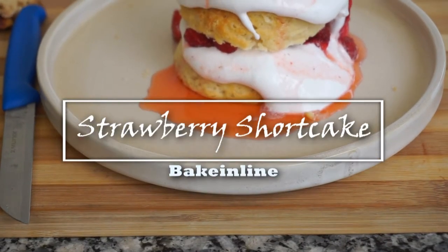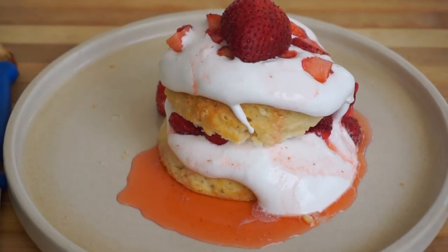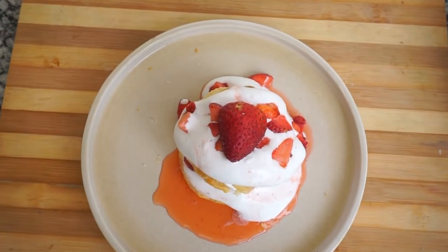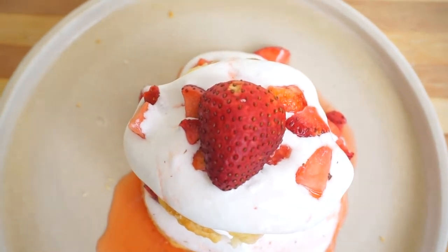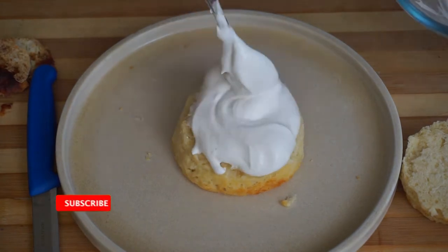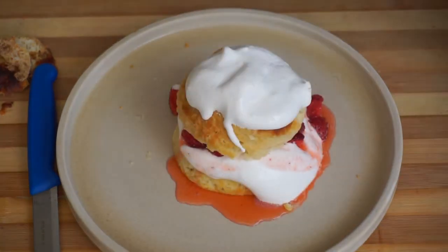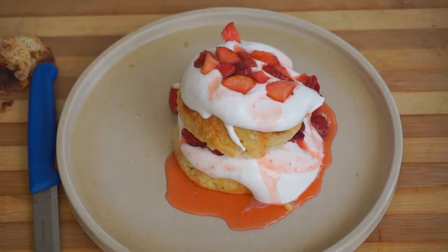Hi everyone, welcome to my channel Bake In Line. My name is Aarti and in this video we will be making shortbread strawberry cake. Shortbread, as the name says, is basically a crumbly, very soft texture. I will explain everything step by step. Strawberries are in season, so let's dive into the recipe and start making strawberry shortcake.